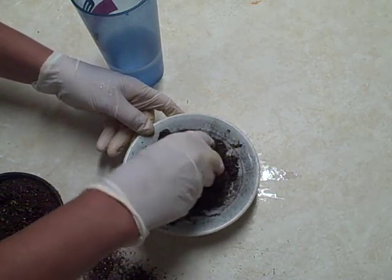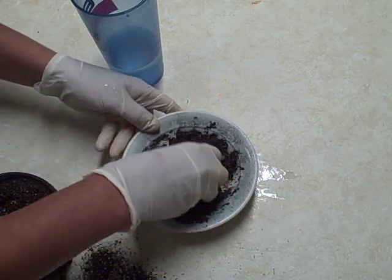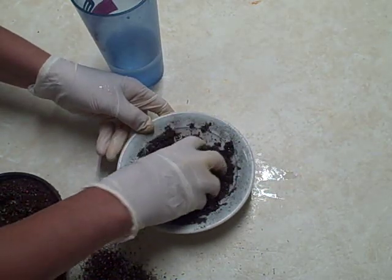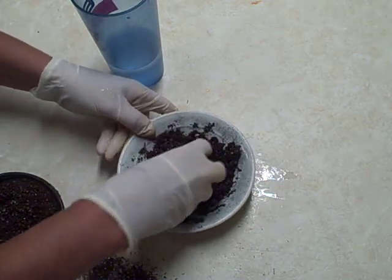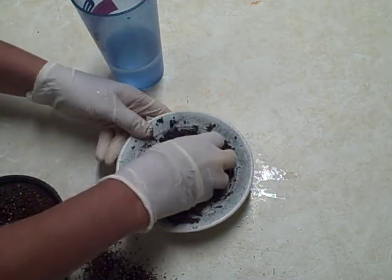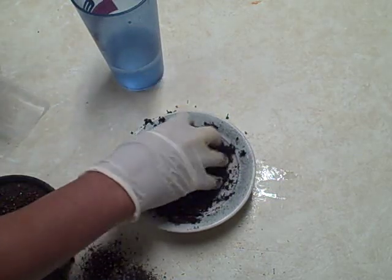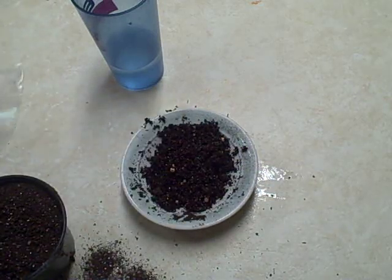This is a trial and error thing for me — I have no idea if it's going to work, but I think it's very interesting. The cold treatment, which they call stratifying, said any amount from 30 to 180 days. The consistency of the mix should be just damp, not soggy. This will be fun to see what happens — I'll put them in the refrigerator and check on them.